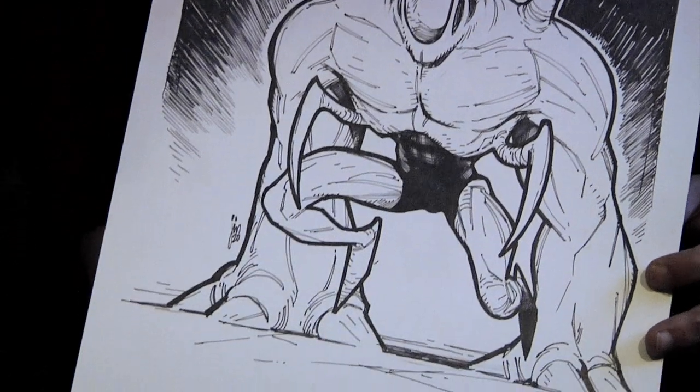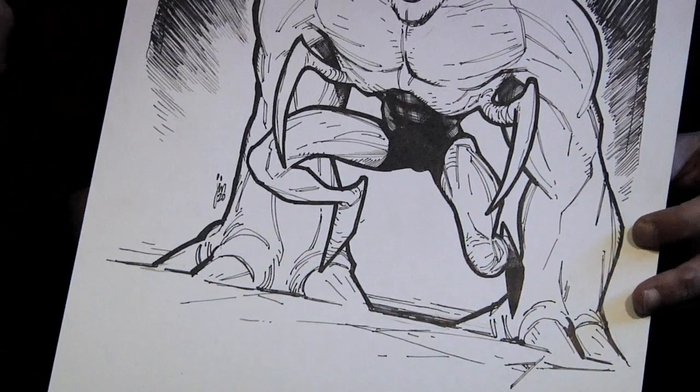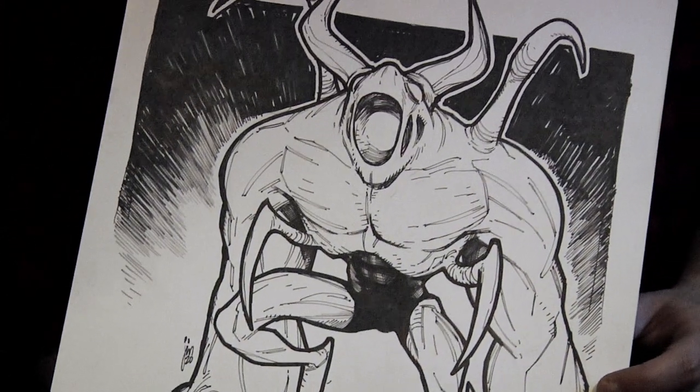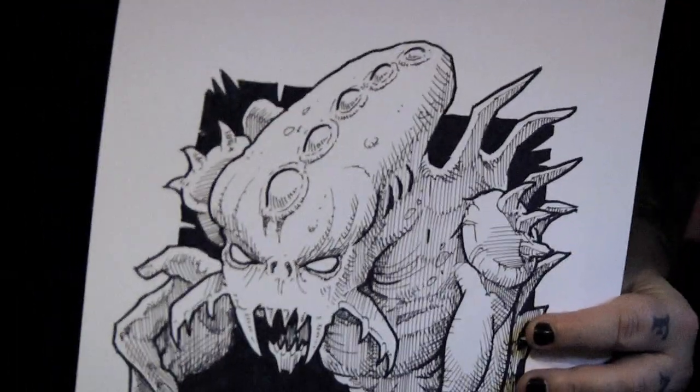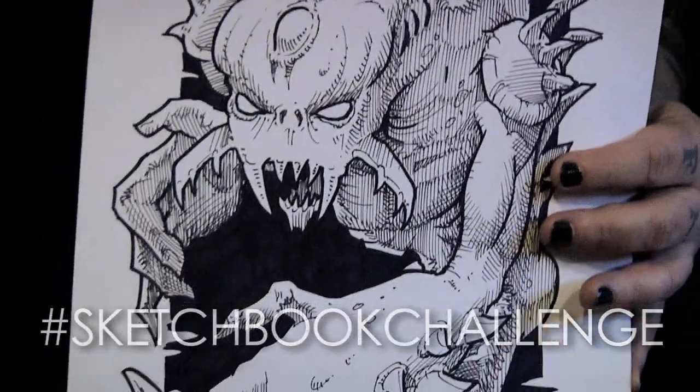I love the mouth — how the mouth is open but there are other parts of the mouth. Is that light beaming from the inside of the mouth? Wow. Super cool, super creative.